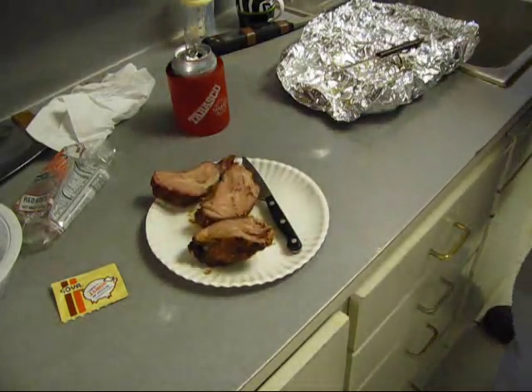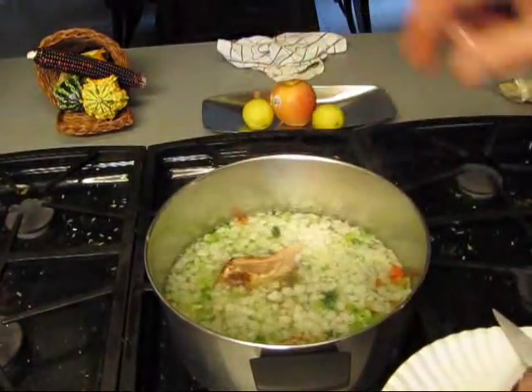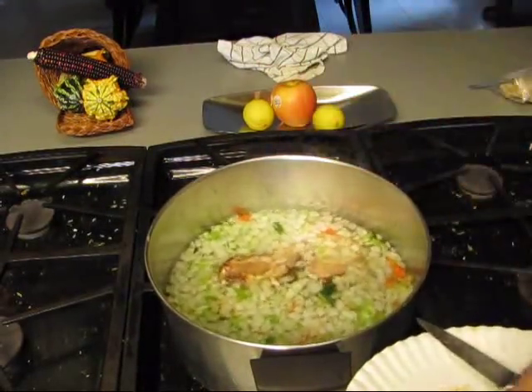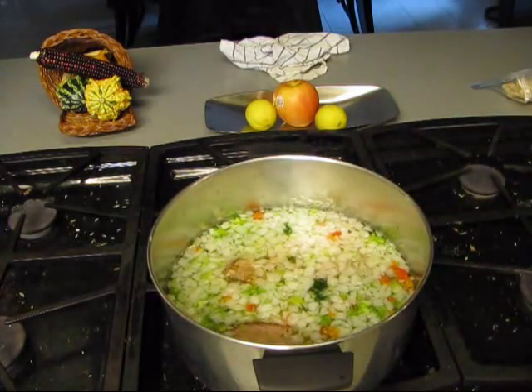We'll put them in there with the Trinity. Into the pot with the Trinity. At the end of this video, I'm going to include a link to a recipe that'll show y'all how to do this, and it'll give you some explanation - some kind of history of how to and why to.